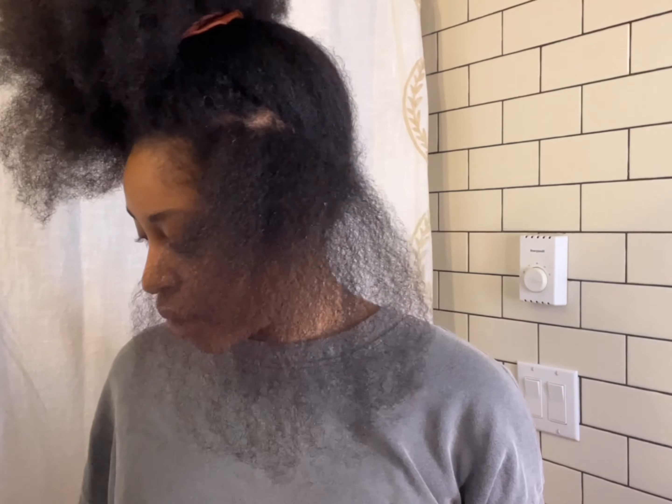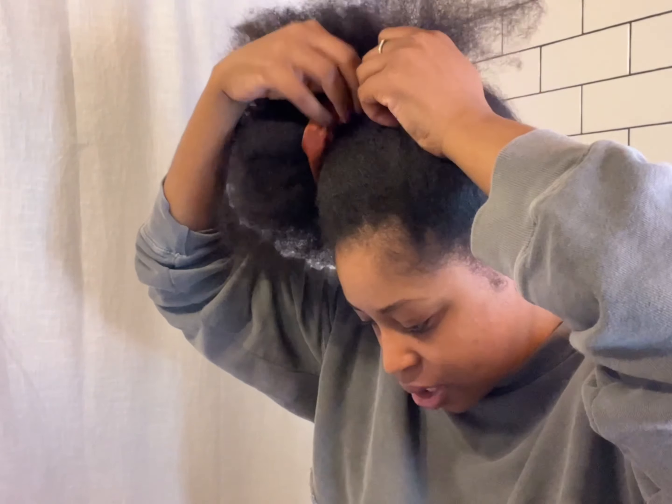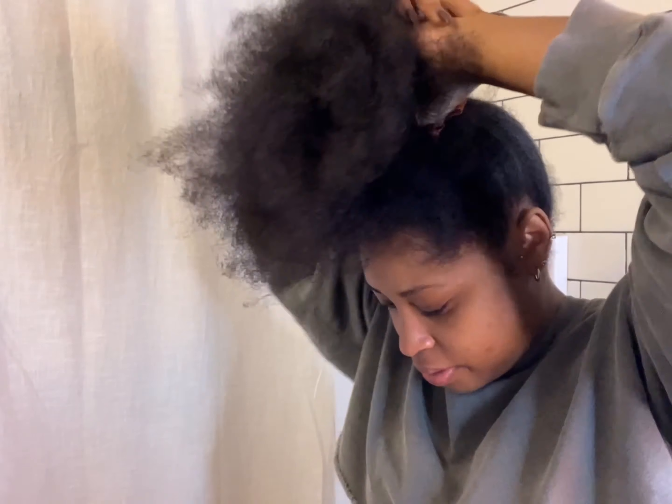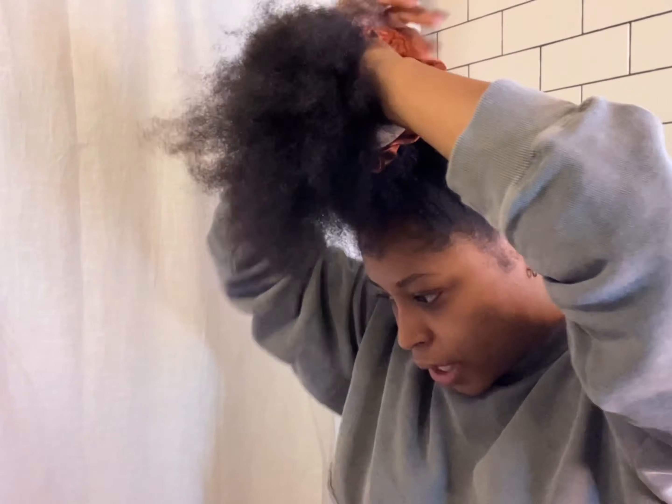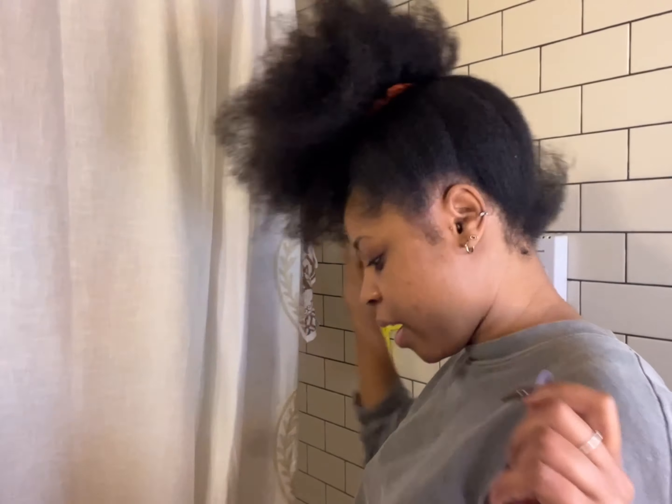I do have another brush that I use — I think everybody uses this brush — and I thought that brush was a game changer. But apparently this one has got it beat. I haven't tried the Tangle Teezer on wet hair yet, I'm probably gonna do that next. This other brush I usually use in the shower; it does get the job done, but now I'm just curious which one works better.